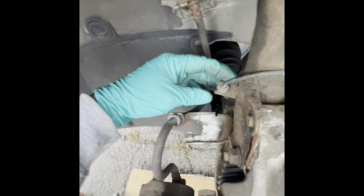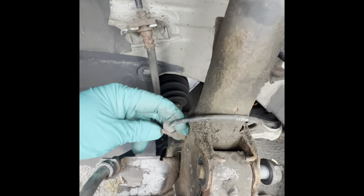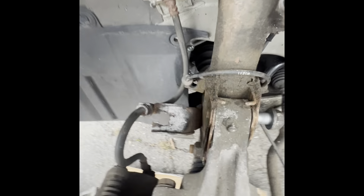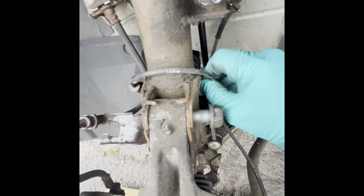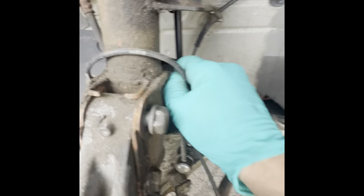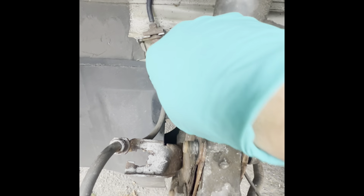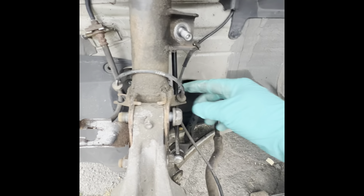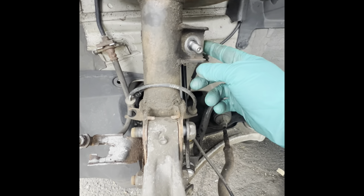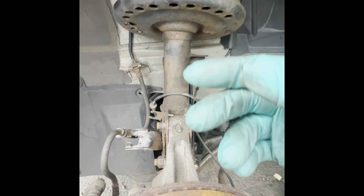Same thing with this one — well, not the same thing, but it's a grommet. Because it's wrapped around the strut, you have to remove it like so. It doesn't have a clip or anything, you just pull the grommet out. I need both hands — that one's out. I'm going to get this one out, finish taking the bolts out, and then I'll be able to push everything out and release it and remove the strut.